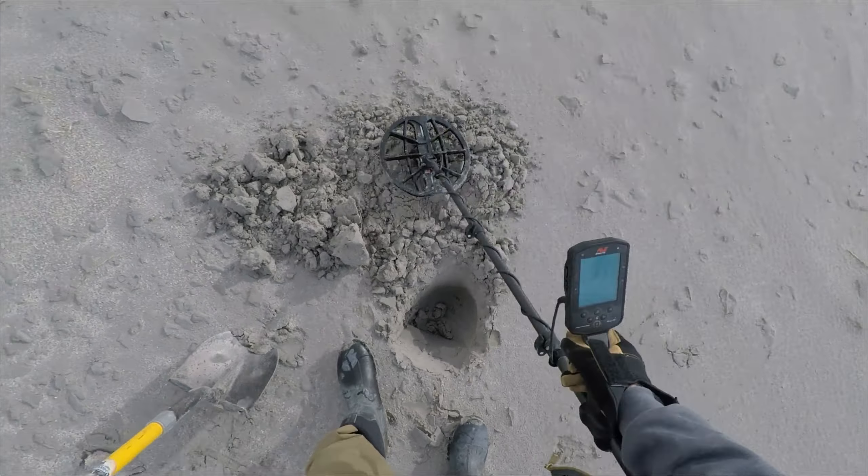There's the gray sand right there. I'll pull out the pinpointer so you can see how deep these things are. The pinpointer is probably at the 11-12 inch mark right now and I'm still not able to get the target, so we know it's past the 11 inch mark.